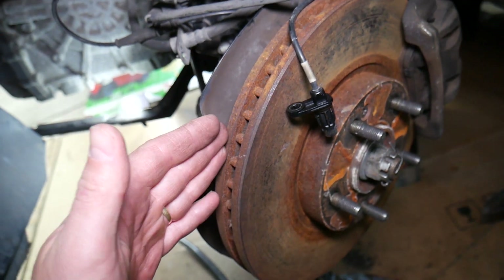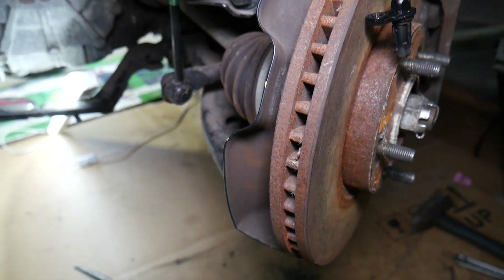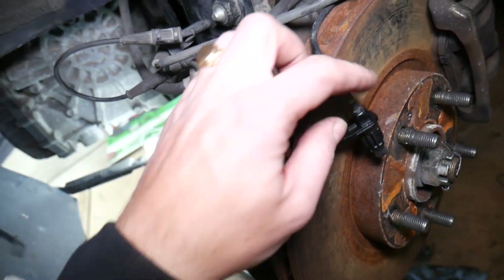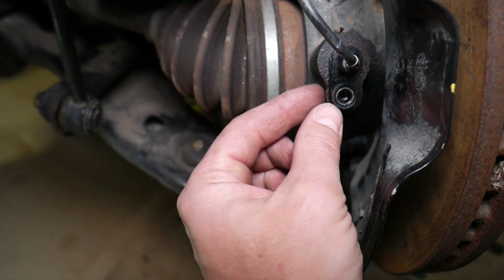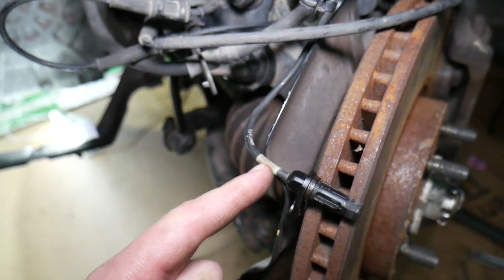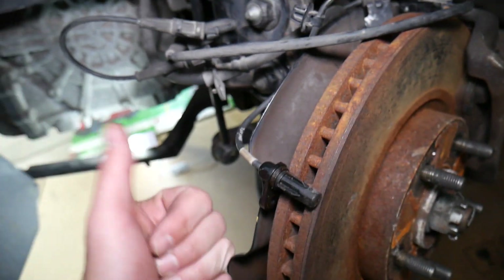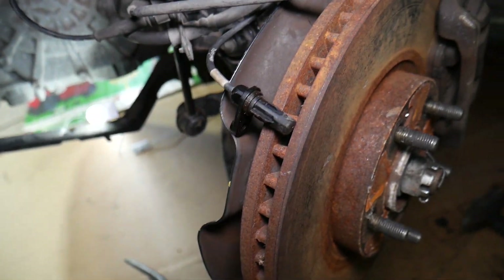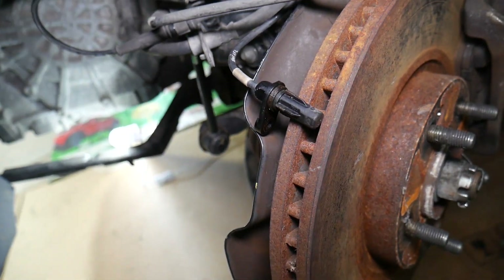We're on the front left side of the vehicle, but even if you're on the front right the procedure will be exactly the same. For the rear tires it will be very similar as well. There is a sensor on each wheel on your Kia Optima. On the front tires, you can see it on the hub. That sensor is known as an ABS sensor or wheel speed sensor — it detects how fast each tire is going. The computer needs that for ABS braking and traction control.